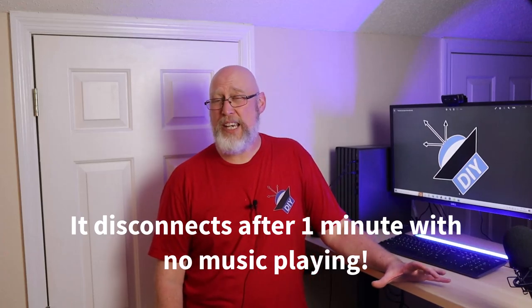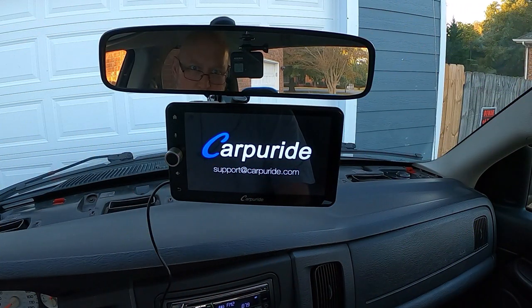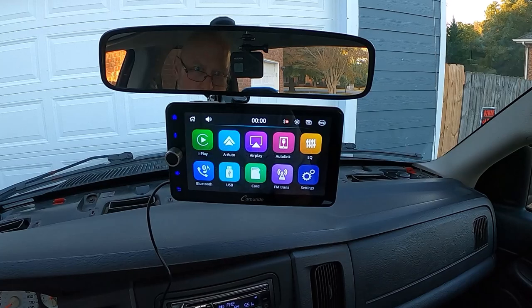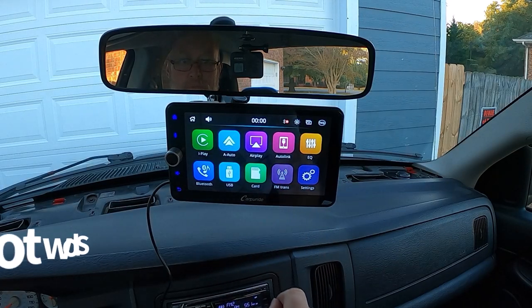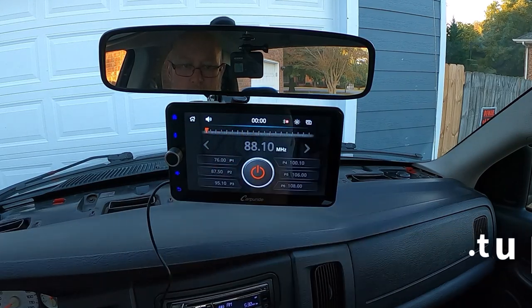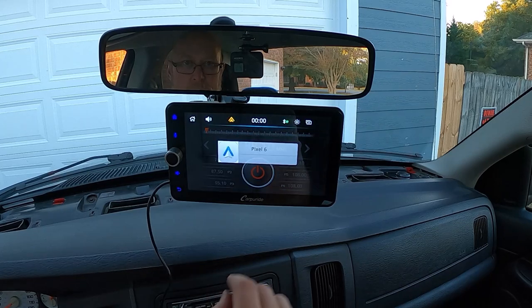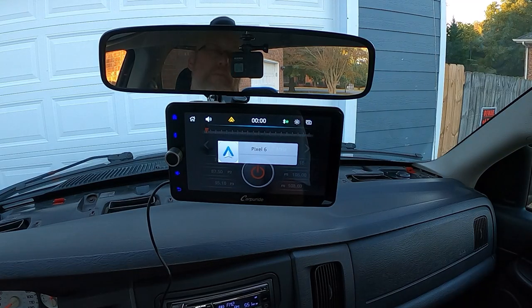I think this is the biggest problem with the unit. The other minor nit is that it doesn't really connect automatically to Android Auto or the FM broadcast. Every time you fire up your vehicle, you have to go into the FM broadcast section and turn that on. And if you think about the target customer for a device like this, it's probably someone that's not very tech savvy. These little minor nits become major annoyances to someone who doesn't want to go through a lot of trouble setting up a device every time they get in the car.